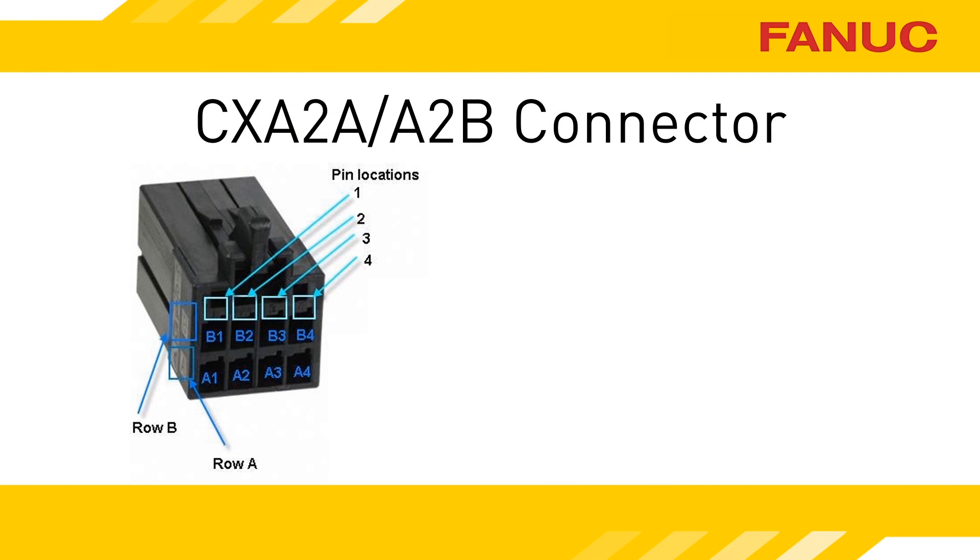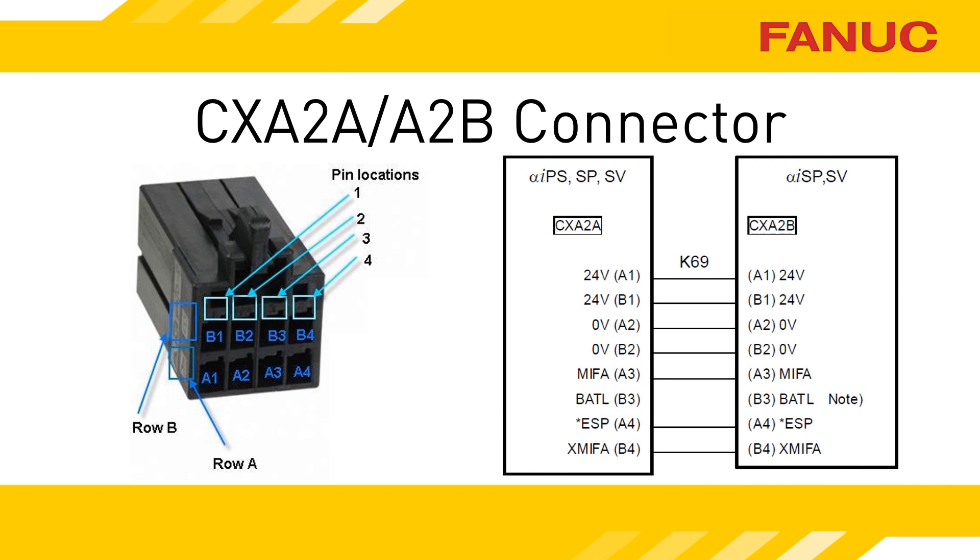The connector consists of 8 pins. It has two rows labeled A and B, and the pins are numbered 1 through 4. Molded into the plastic, you will see the labeling. 24 volts is on pins A1 and B1. Ground is on pins A2 and B2.